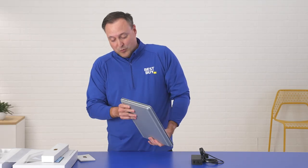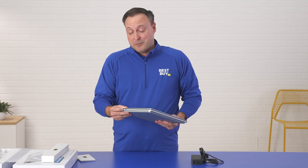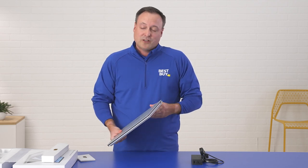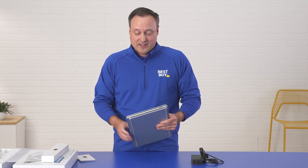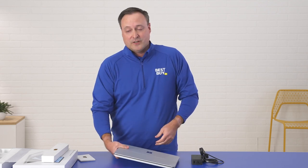It also has a lot of ports — two USB Type-C ports and a Thunderbolt 4 port which can help you with monitors. You can see those on the different sides as well as the charging port for the Microsoft charger itself.